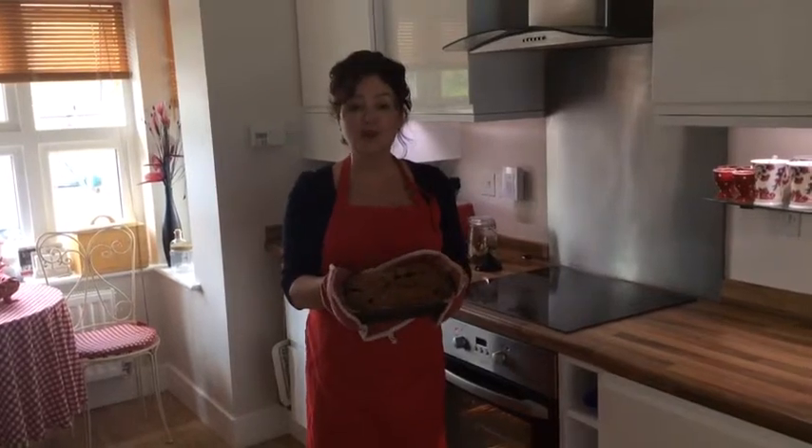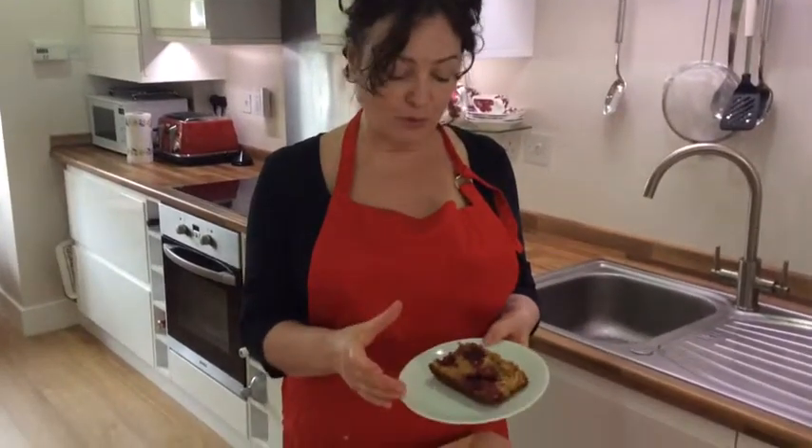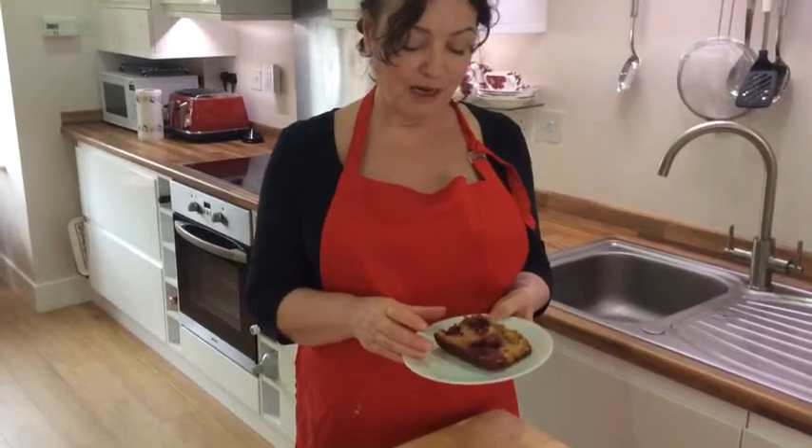Beautiful, crunchy top. And this is the very favourite part — where we get to eat the cake. The proof is in the pudding, as they say, and if you have a look at this, it's beautifully moist with a lovely crunchy top. I think you will really enjoy this cake. If you need help with your promotional activities or events, please contact us at info@tasteofsuccess.co.uk.